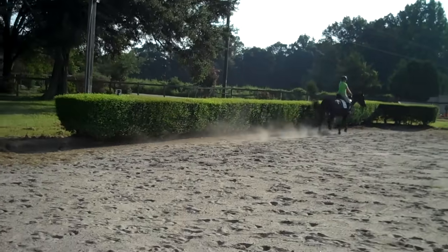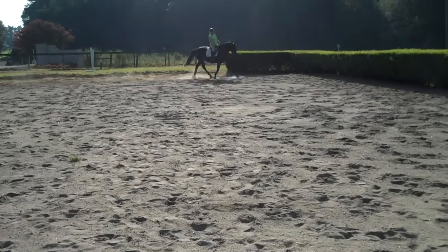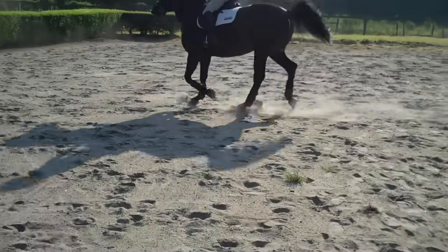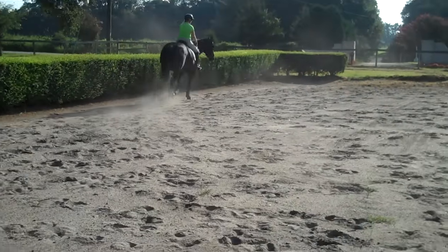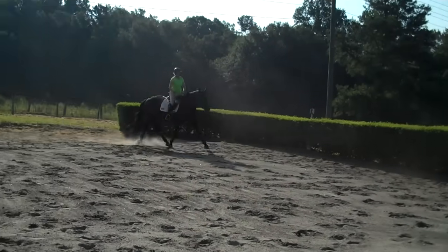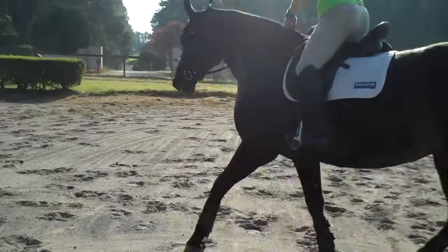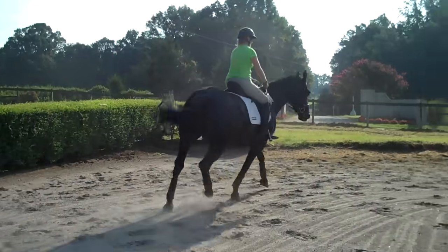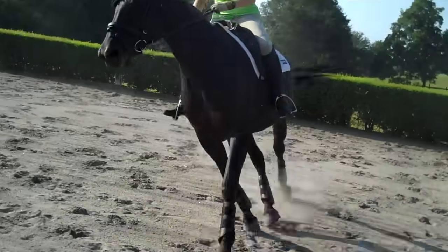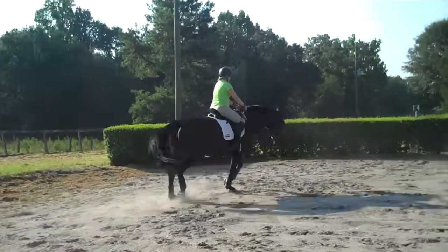Keep her more active in that corner — that's where she's going to drop you. Just bring her back to a trot again. It's all right because you're really asking her to be active. Sorry about the camera moving — I can't use a tripod because I trip all over it, but I don't want you to have to look into the sun. You won't be able to see anything, so I have to walk around here.